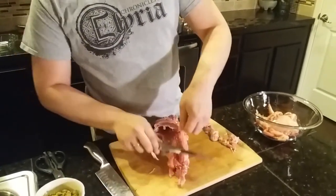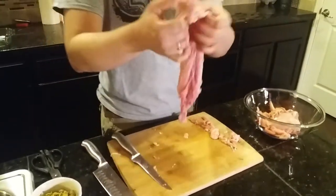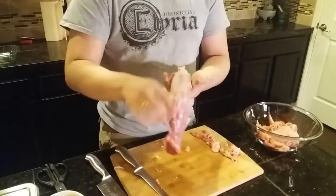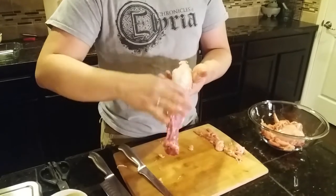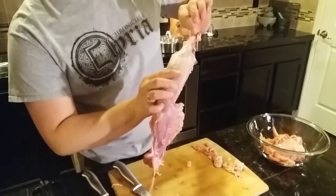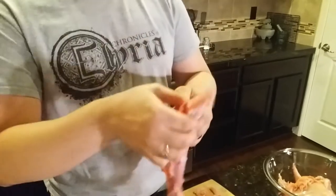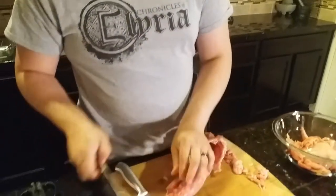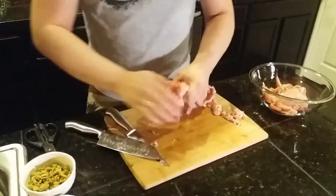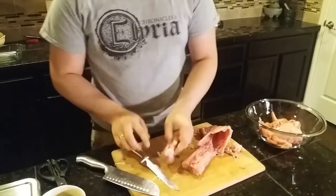So all we have left is the rib cage, the pelvic bone, and this beautiful cut of meat. We don't want the pelvic bone — we want to kind of feel where that ends. Usually it's right about the fifth or sixth vertebra. I'll just go ahead and give it a nice smack with our cleaver to finish off the cut, and toss it.